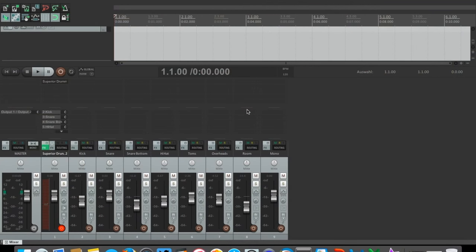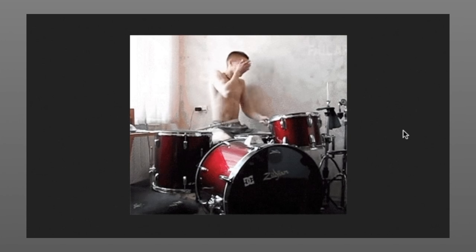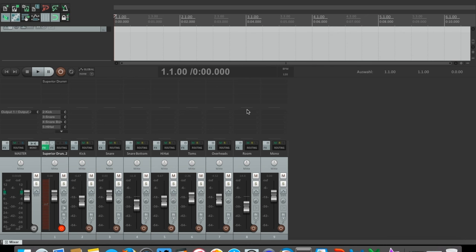As musicians in general and as drummers, we do care a lot about our sound. Music is sound. And as long as we are not distracted by something else, we spend a lot of time, effort, and money to enhance our sound.